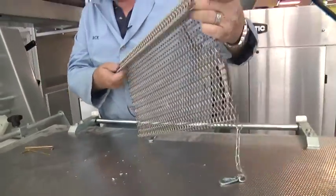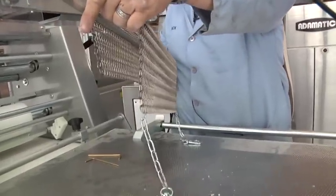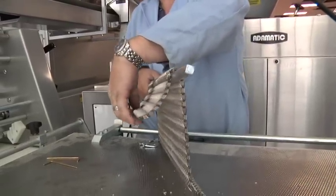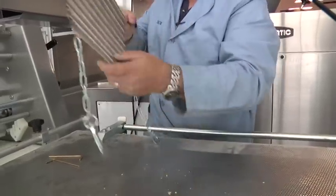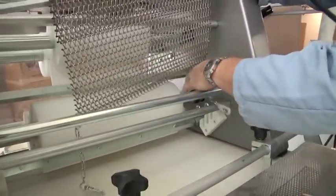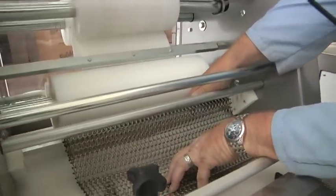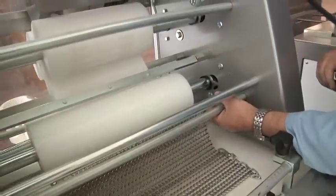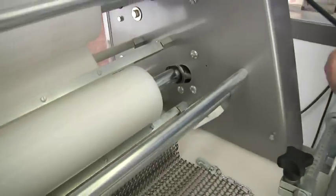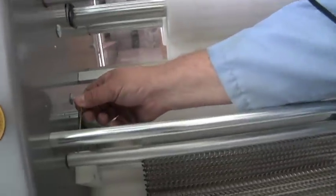When reinstalling the chain, this little flap always goes down on the inside — that's what actually starts the curl when the dough piece comes up to it. It hangs straight and catches the edge of the dough piece to start the curl. To reinstall, it goes back in the same way — making sure it's the same on both sides. The brass pin goes back in on both sides.